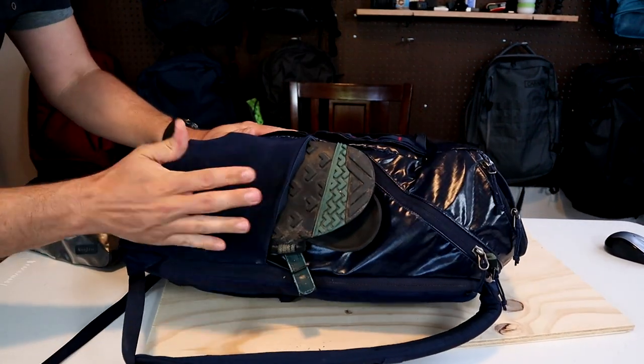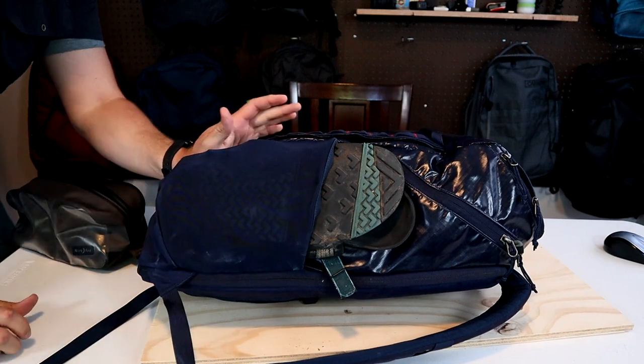You can easily stuff something like a pair of sandals in here, or anything else you want to store on the outside of the bag.